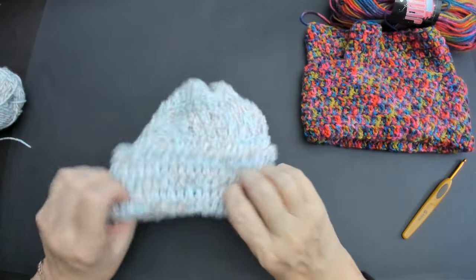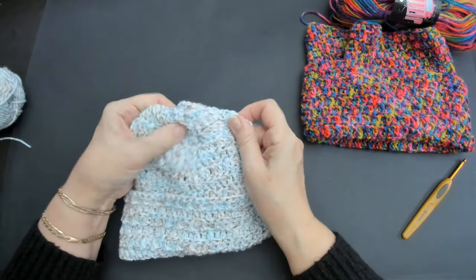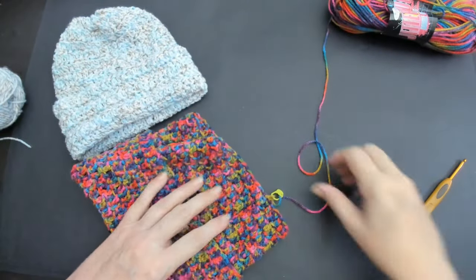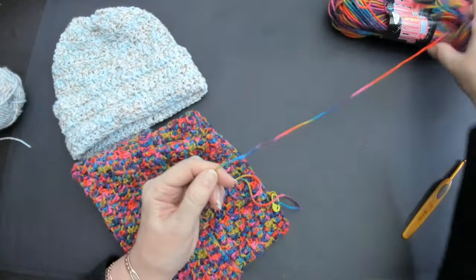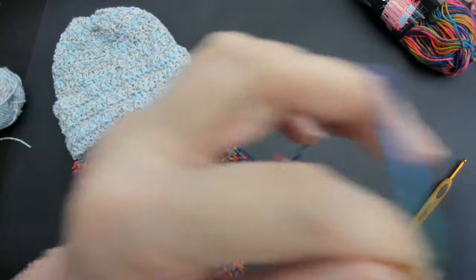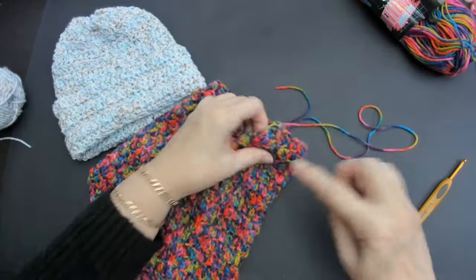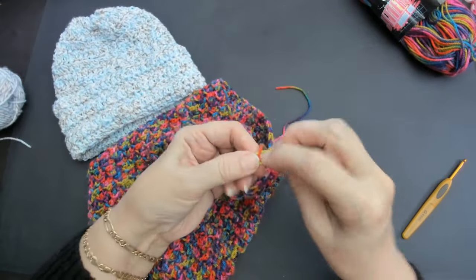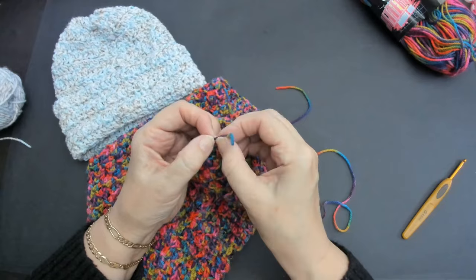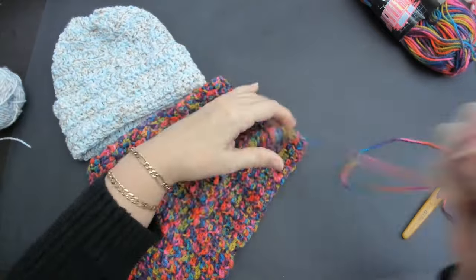The one that's done in the round - we'll just do the same. This is the one done with the Jitterbug Dancing. Just cut a length off. With this one, it doesn't matter if it's inside or outside - we're just going around the top because it's already done in the round. Pull my yarn through just to finish off that stitch.